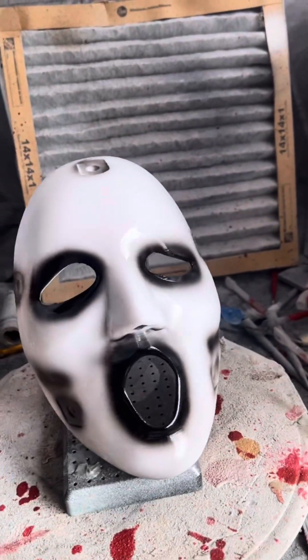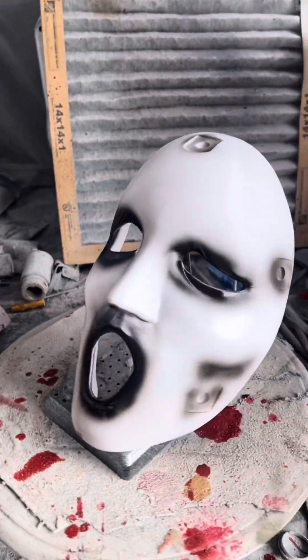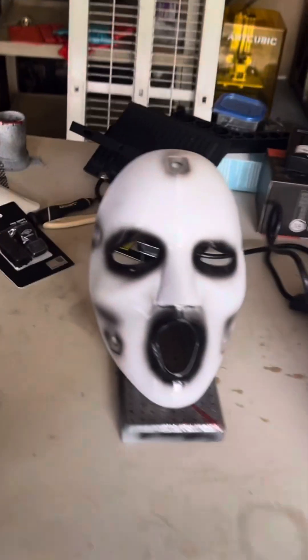I've actually switched to a new gloss, and it's a little brighter, a little thicker, and a little shinier. It looks really cool — I'm digging it.